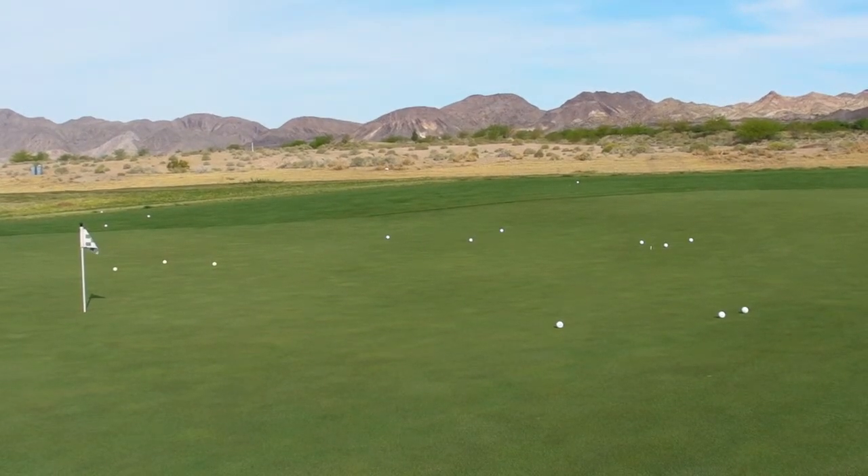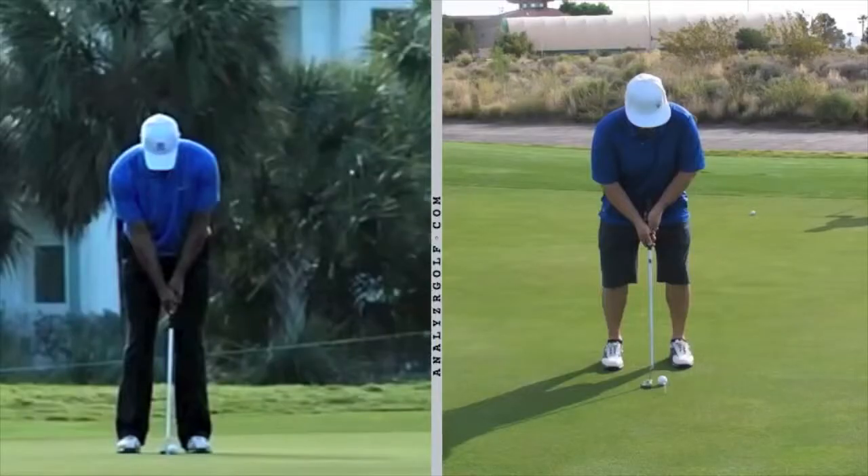Now here's how you use that on the course. Go ahead and get your balls again. Okay Bob, I'm going to compare your putting stroke to Tiger. First of all, let me say you have a really good putting stroke — there's only one small little addition I would like you to work on. Your setup is very solid: good width of stance, good tilt in your spine, elbows tucked in. I really like everything about your setup.